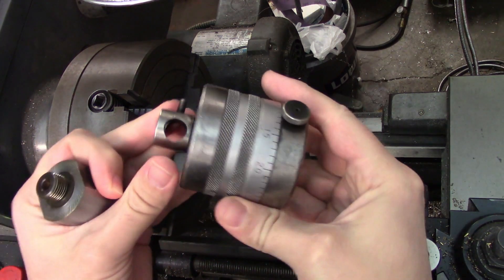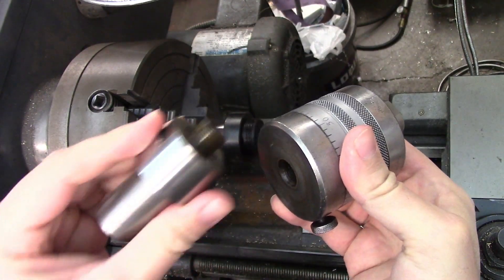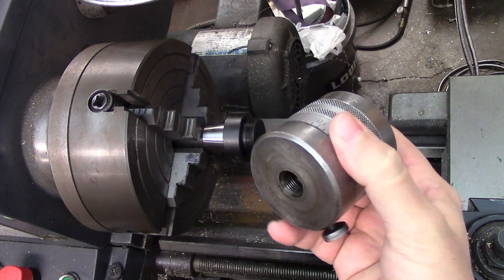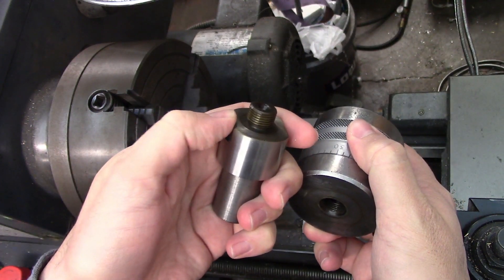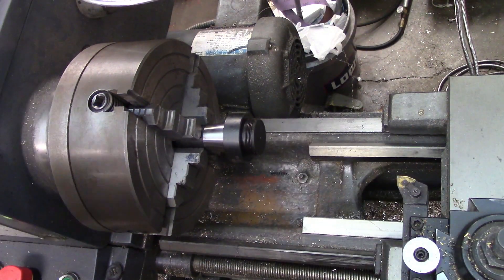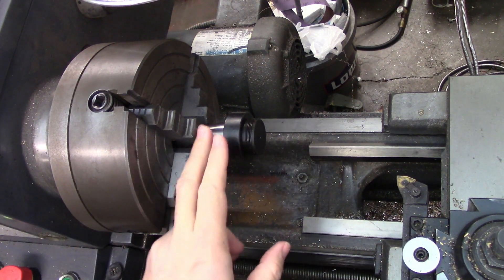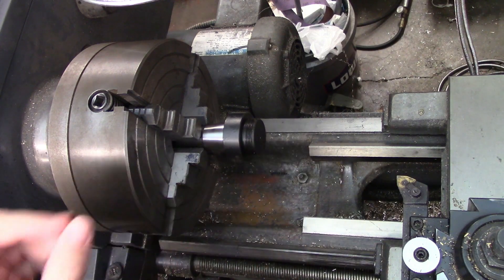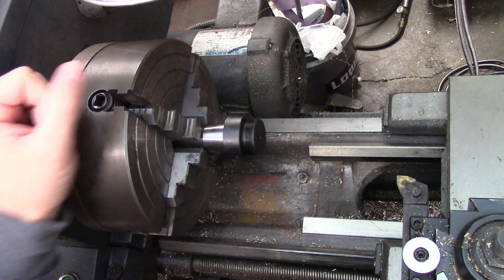In one of my previous videos I showed this Ericsson tenth set boring head that I bought at a tool show, and it came with a 1 inch straight shank. That's not super handy for me, so I'm going to trade it out onto an R8 shank. The problem is the thread size on this boring head is 5/8-18 instead of the one normally used on Criterion boring heads. I can't find an R8 boring head shank with a 5/8-18 thread, so I found a standard one that fits a Criterion boring head and I'm going to turn it down and re-thread it to 5/8-18.